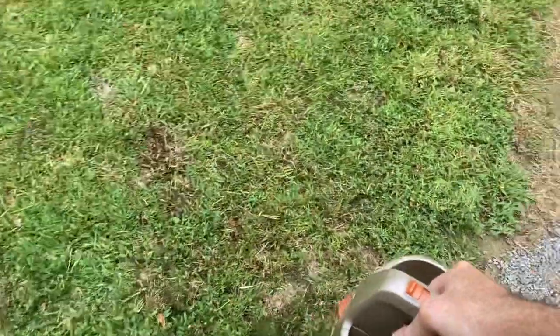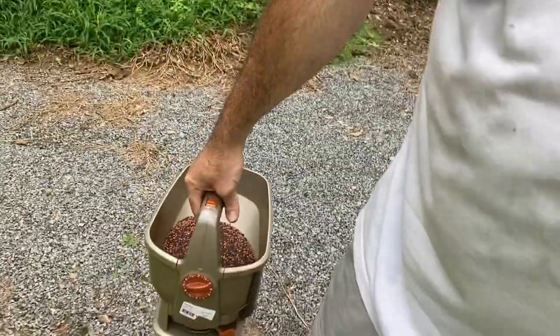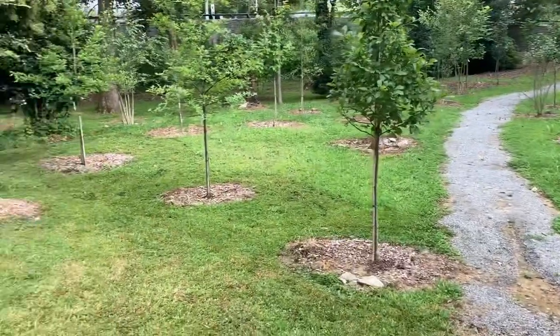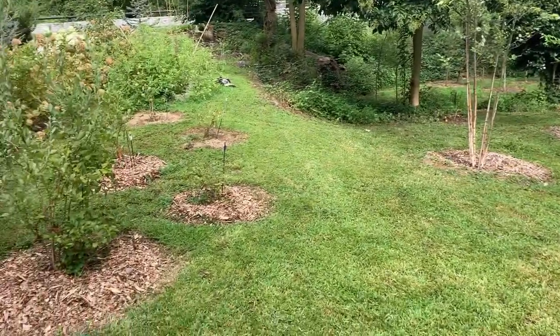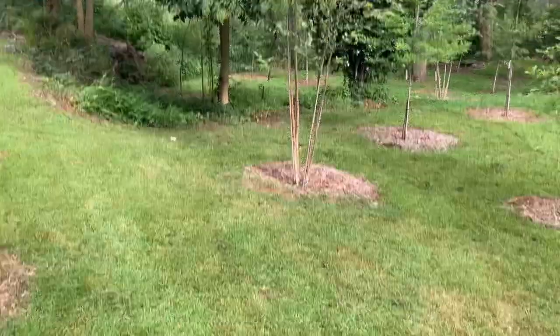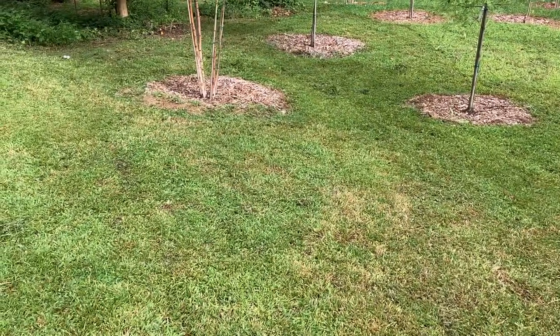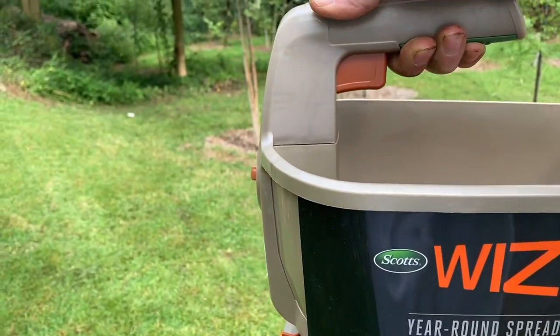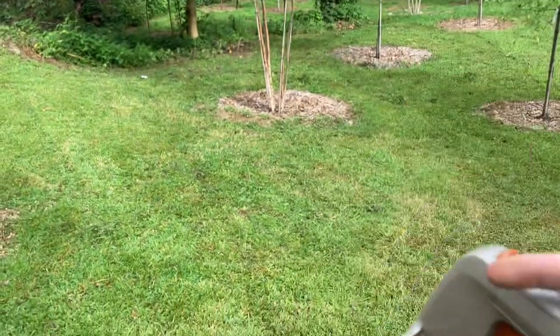Another reason I bought this versus the hand spreader — I can put it down here next to my side, real low to the ground. I'm planting around all these trees over here and my blueberry bushes. I don't want it getting on my trees, so I want it really direct — maybe a 4 or 5 foot spread. This is why this product versus a hand spreader is a lot better.